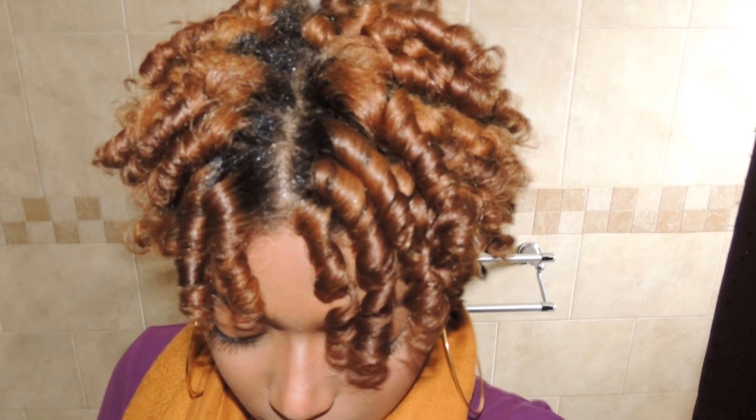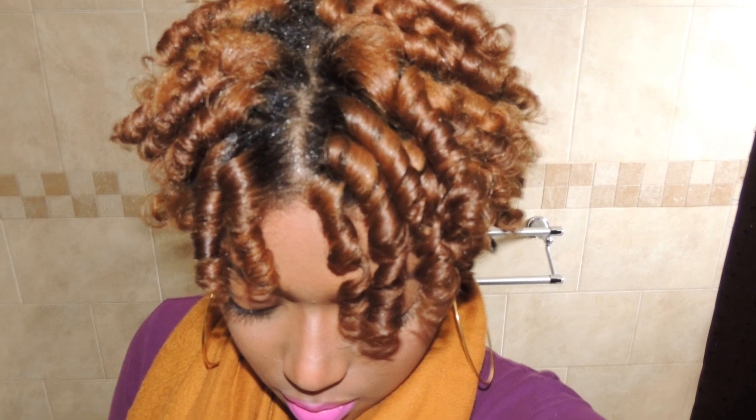There you have it ladies — my flexi rod tutorial. I hope you guys enjoyed. If you'd like to see more videos like this, just leave a comment down below, rate, comment, and subscribe. Thank you.